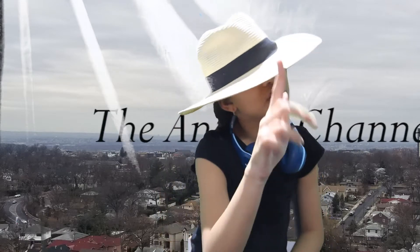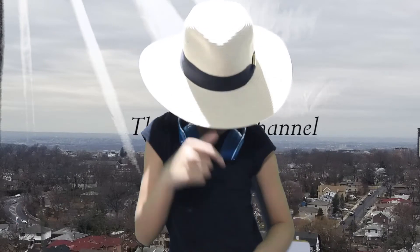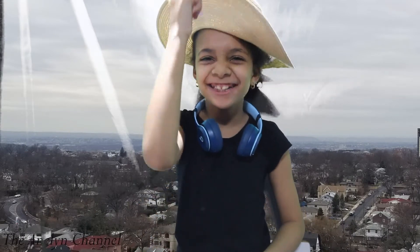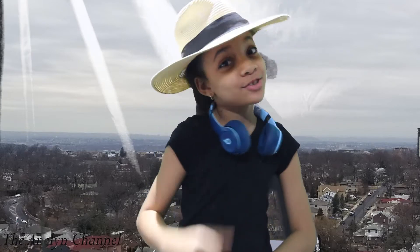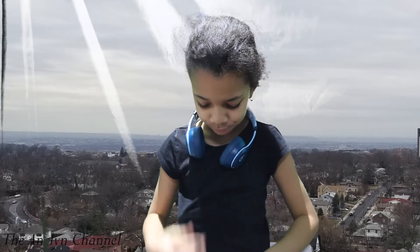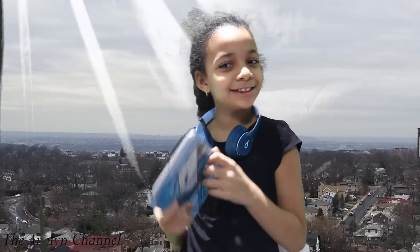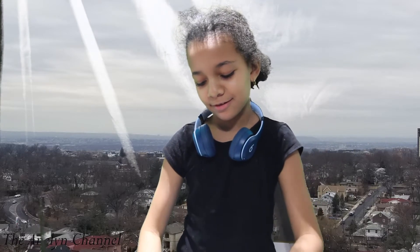Hey guys, like my summer hat? It's summer — just kidding, it's not summer. So today let me just dig on my iPad. Got my iPad right here and we're going to be looking through it. I'm going to show you a game that I really like.